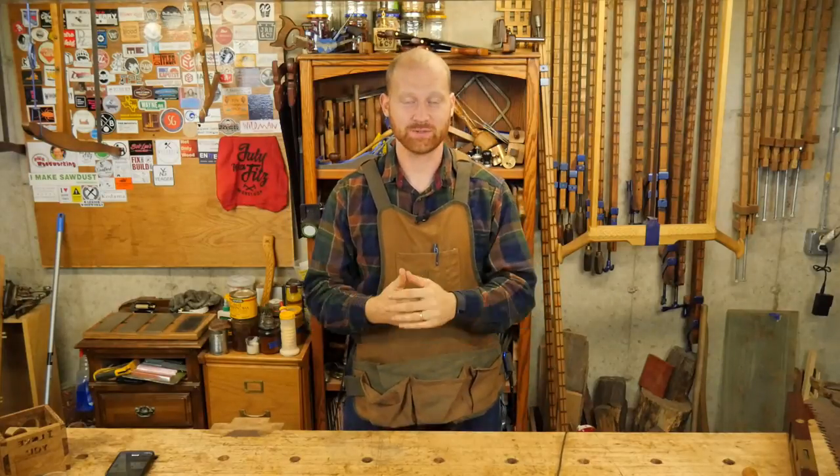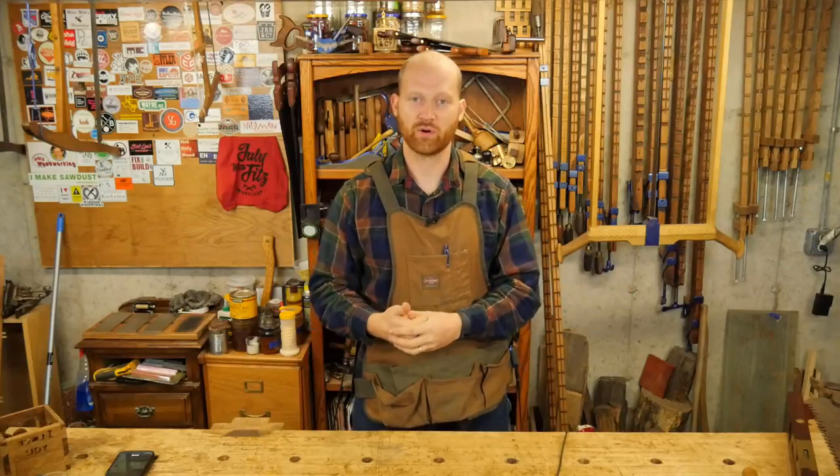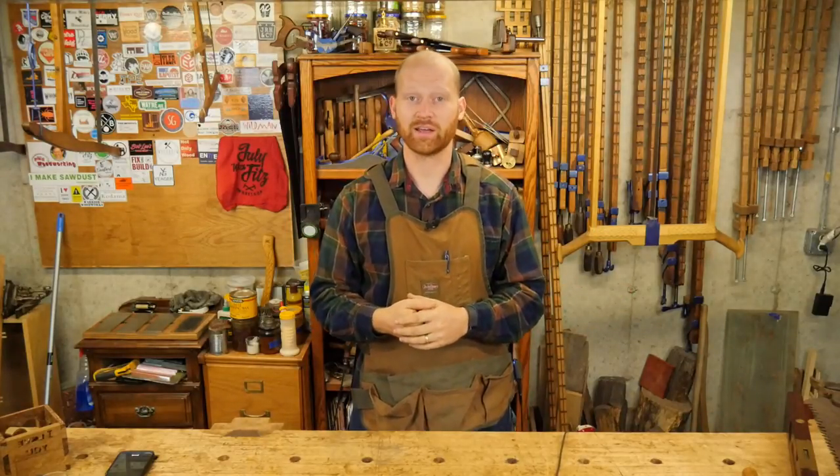Hey y'all, I'm James Wright and welcome to my shop. This last week has been a really fun one for me. I've had a fairly large growth in the channel and put out two new videos that I really like.